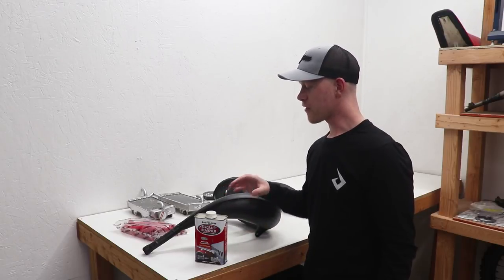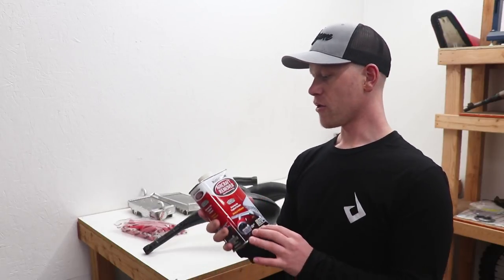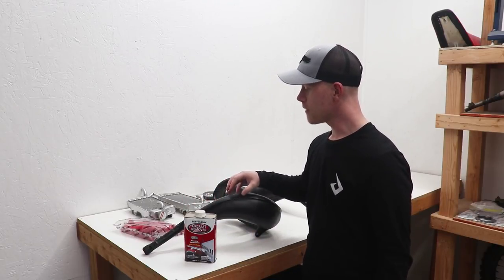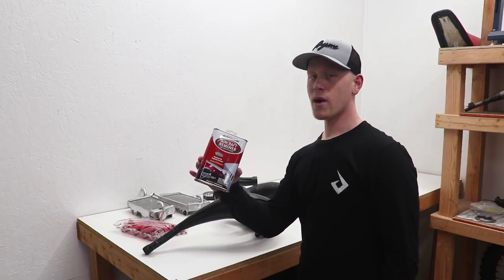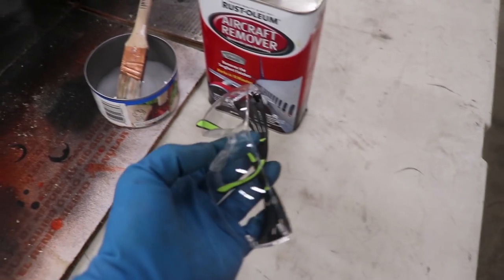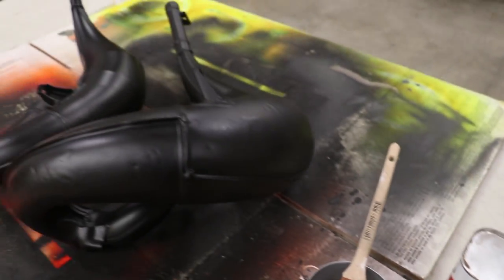To strip the paint off these pipes I'll be using something called Aircraft Remover made by Rust-Oleum. You can pick it up at pretty much any hardware store or auto store — I'll also have it linked below. You just wipe it on the paint, wait about five minutes, it'll dissolve the paint and you can just scrub it right off — it basically just falls off. With this remover you definitely want to wear gloves and glasses, it's pretty nasty stuff. I've got my gloves on, glasses on, and the aircraft paint remover in a little metal can with a brush.